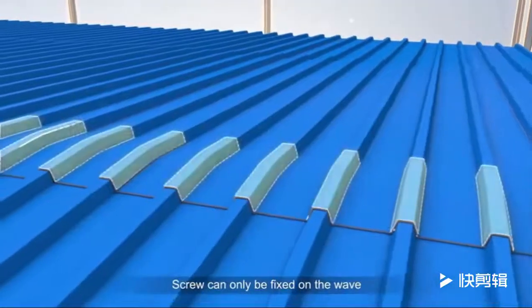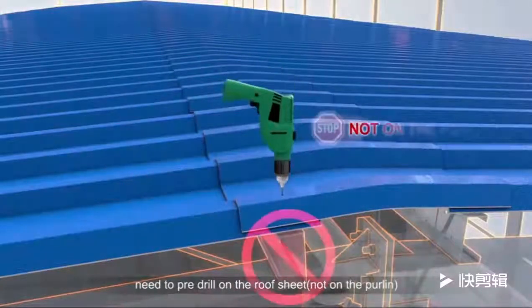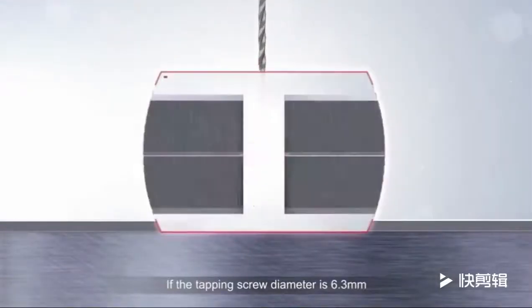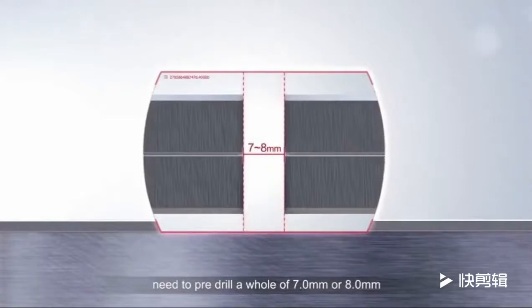The screw can only be fixed on the wave. Before fixing the screw, pre-drill on the roof sheet, not on the purlin. If the tapping screw diameter is 6.3 mm, pre-drill a hole of 7 mm or 8 mm.